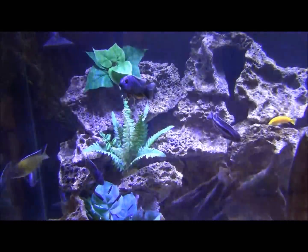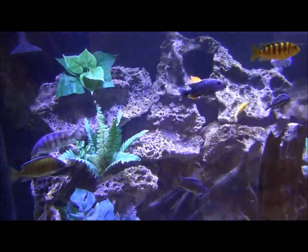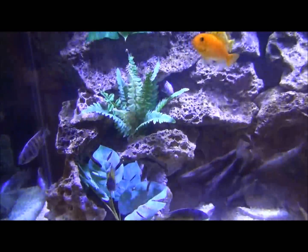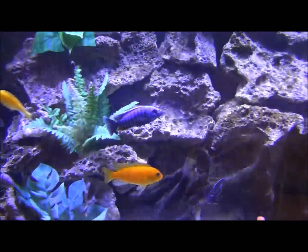I don't have a sink down in my basement, and I have to use deionized water for my water changes now because my tap water has very high amounts of silicates. You can see the diatoms are all gone — that's because I've been using deionized water for my water changes.